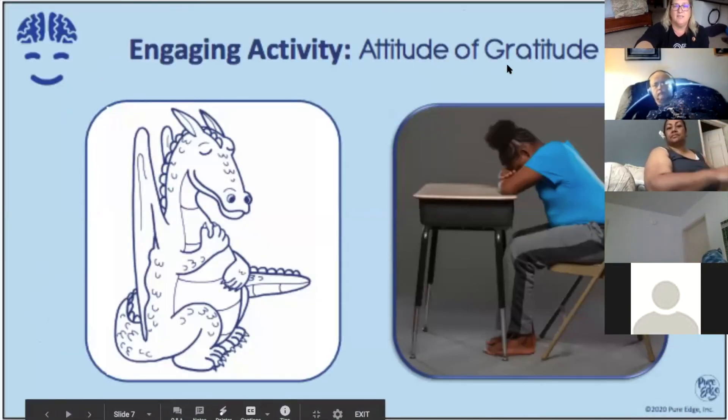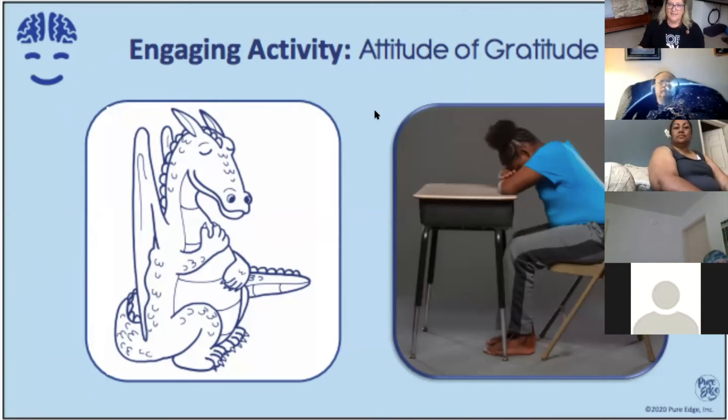The first engaging activity of today is going to be having an attitude of gratitude. The more time that you spend practicing mindfulness, the more connected your mind and your body become, which is really important. There are simple tools that we can use to harness the power of calm in our life — to harness the power of being less reactive and more proactive.